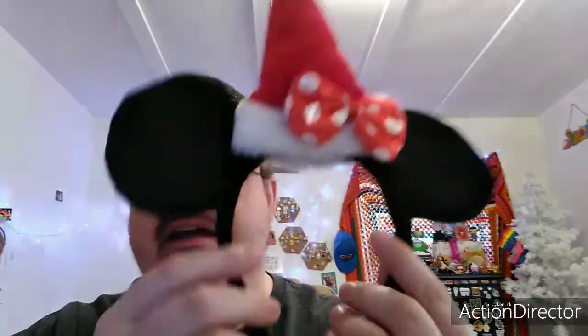So the first two Disney ears I'm going to show came from my Disney sister Vanessa over at Disney Nessie. The first one she sent me last year around Christmas time, and they are Minnie Mouse ears with a Santa hat. She sent me those. I absolutely love those. I love how they feel. I wore these all through Christmas last year when she gave them to me up until the end of Christmas. I can't wait to wear them again during the holiday season this year. So Vanessa, thank you so much for these beautiful ears.